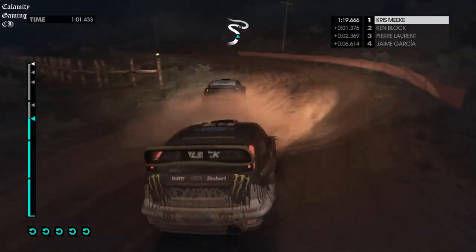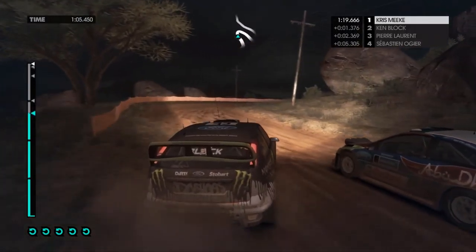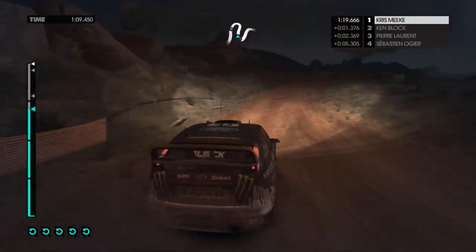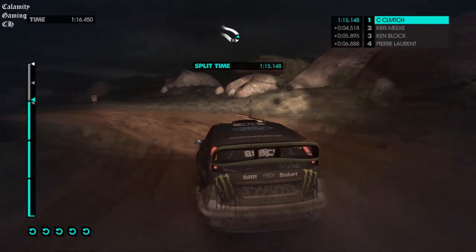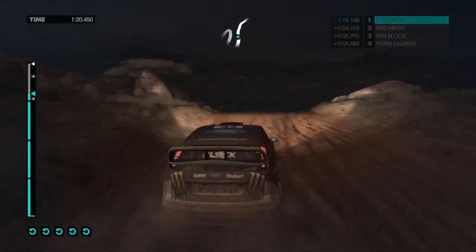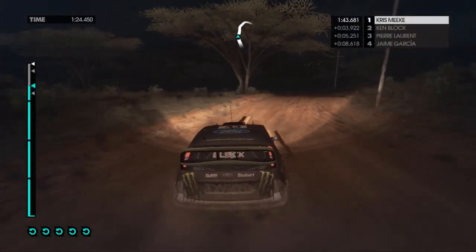60, hairpin right, 40, jump into medium left. 40, keep right, over jump into easy right, overdraft, 60, easy right into medium right.